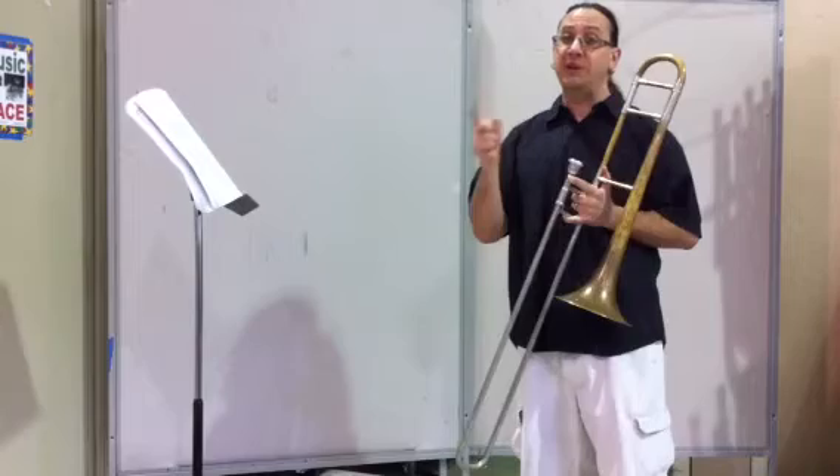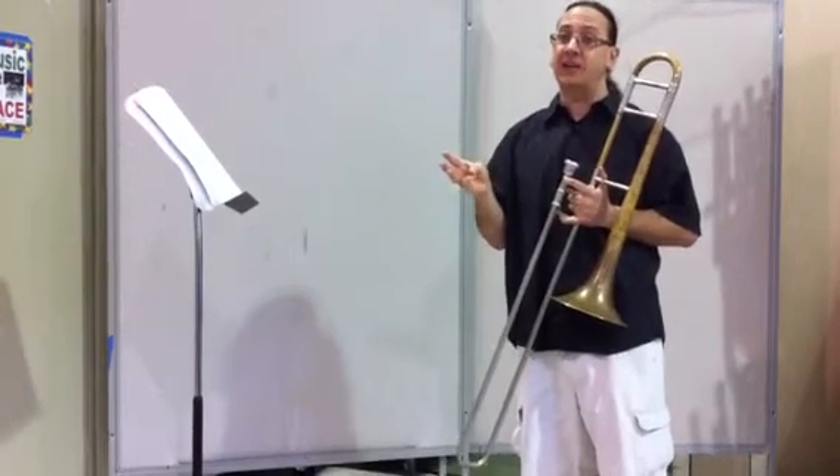Also remember, you have B-flat, E-flat, and A-flat in the key signature. So all of your A's — the high A's and the low A's — are third position A-flat.